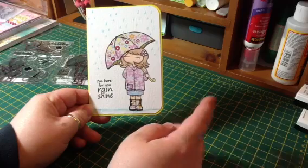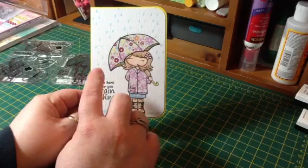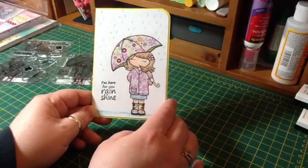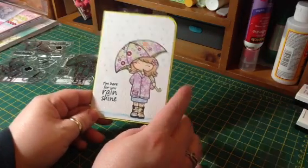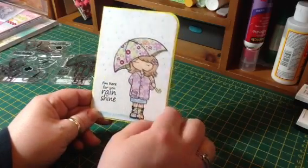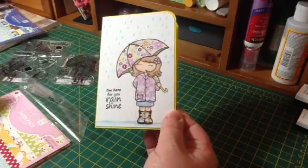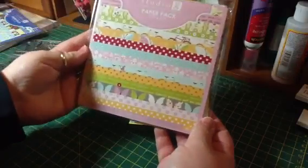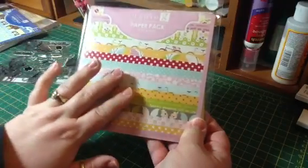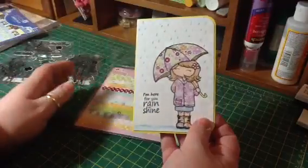I've been really into watercoloring lately. She is watercolored using the Tim Holtz Distress markers and ink pads, and I did some paper piecing on her also. The paper I used came from this Studio G paper pack that I found at Walmart for, I think, 98 cents. I really love these papers and I need to grab at least one more before they're gone.